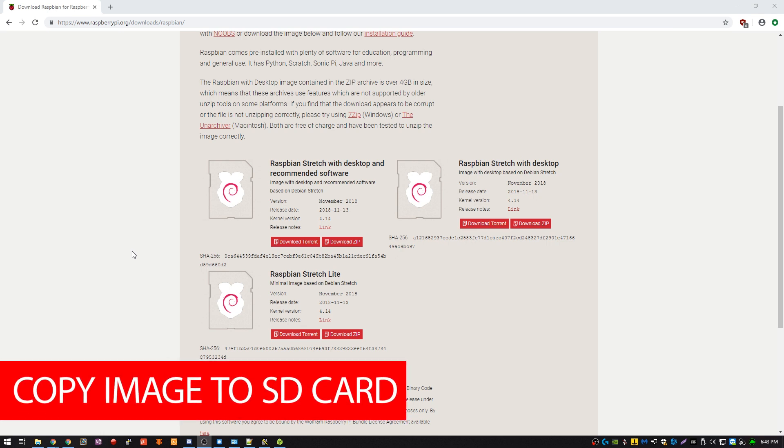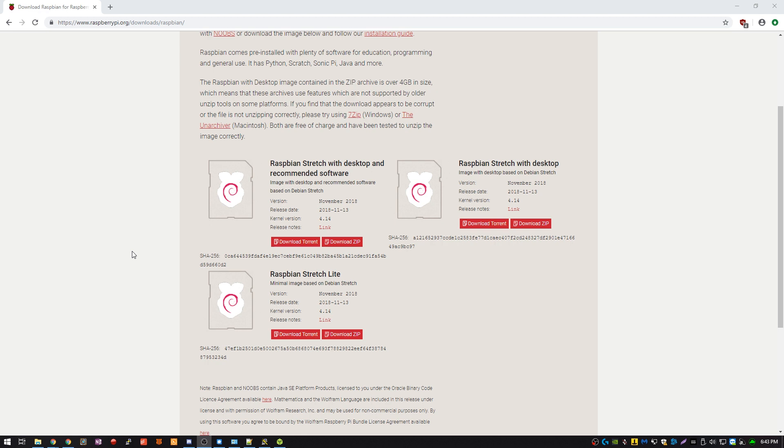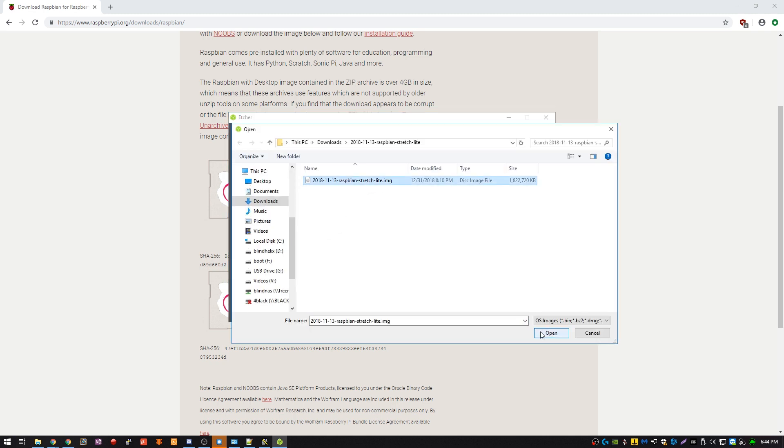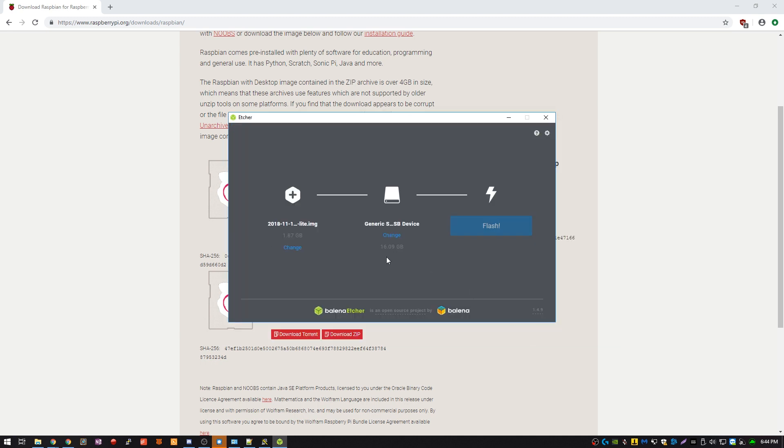Step one is to download and write the Raspbian image to the micro SD card. Make sure to download the latest version of Raspbian from raspberrypi.org/downloads/Raspbian. I chose Raspbian Lite because I do not need a desktop or the GUI. My favorite program to write the image to the micro SD card is called Etcher — it's a GUI program that works on Windows, Mac, and Linux and is extremely easy to use. So first we're going to select our image after it's downloaded and extracted, and then hit flash.